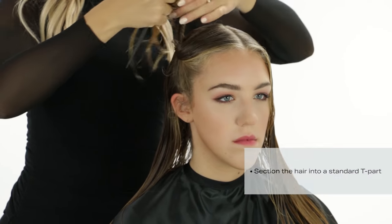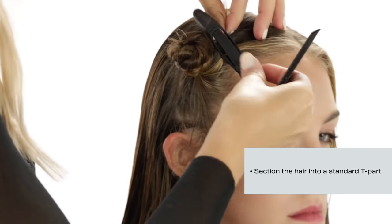Step 3: Section the hair. Section the hair into a standard T part. This will allow for complete control in your application.